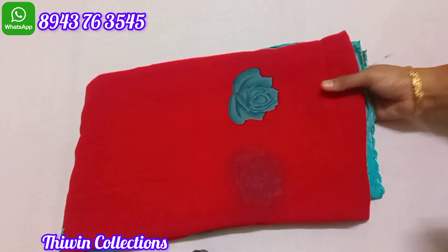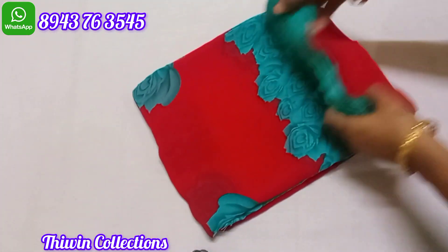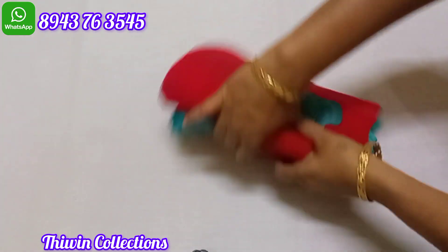This is a floral design pattern — red and blue color. This is sari no. 2.